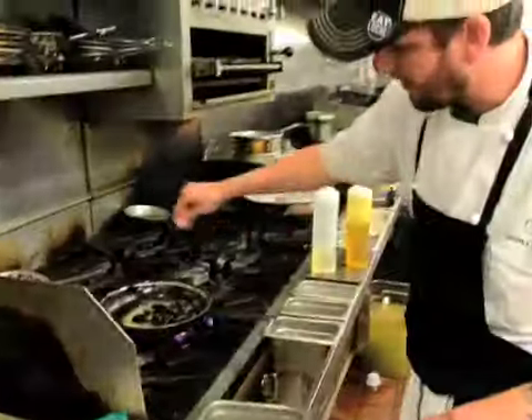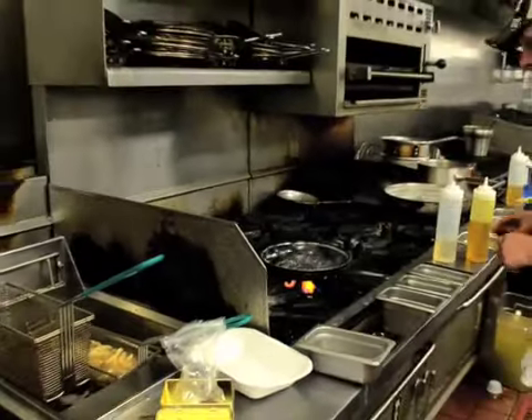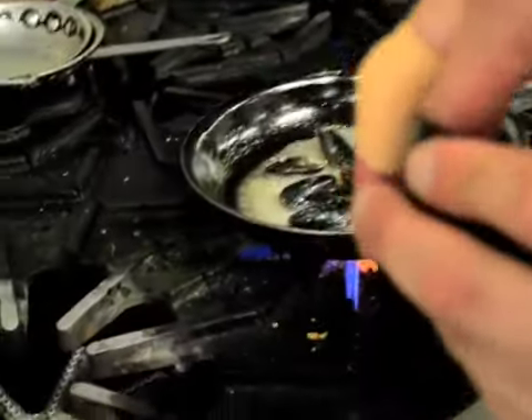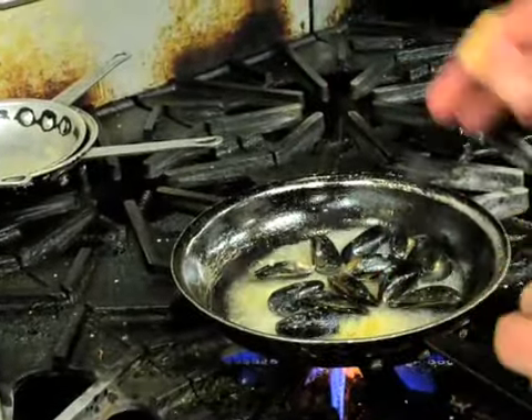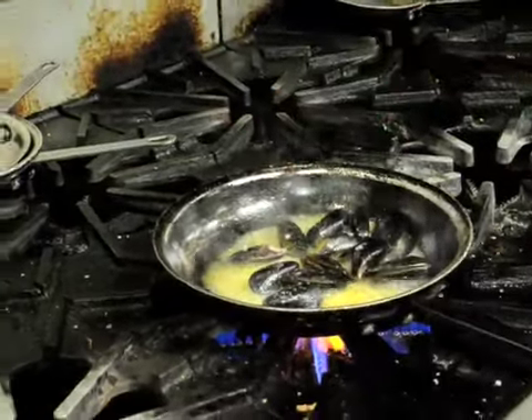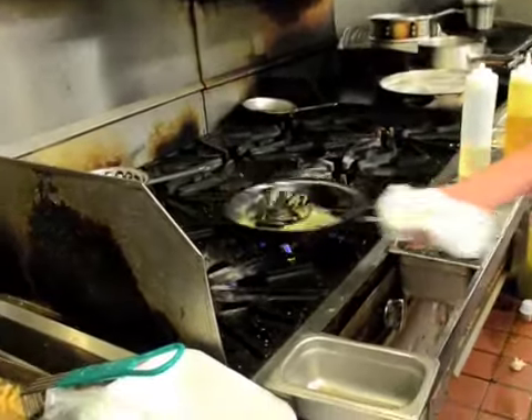I'm also going to lightly season this — kosher salt and saffron. It's used a lot in Indian and Spanish cooking. It's a strong flavor; it's the stamen of a flower. It has a nice golden color and a little sweetness to it. You can see it's bright yellow.